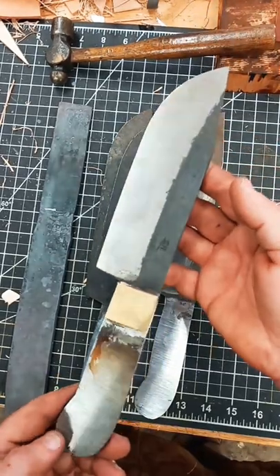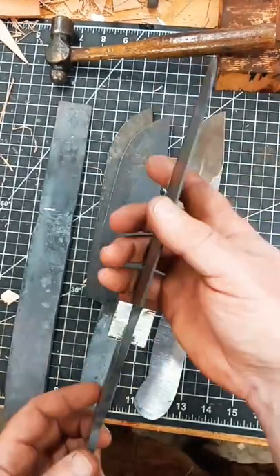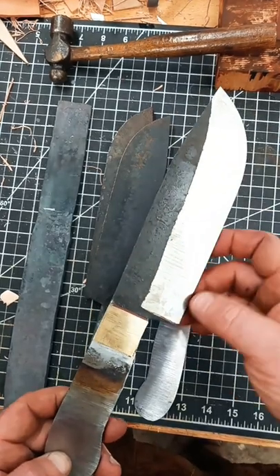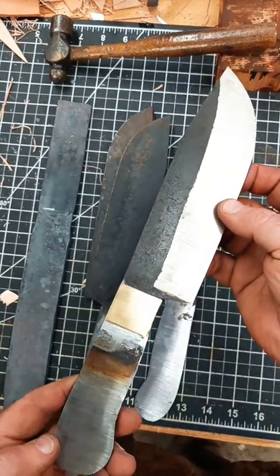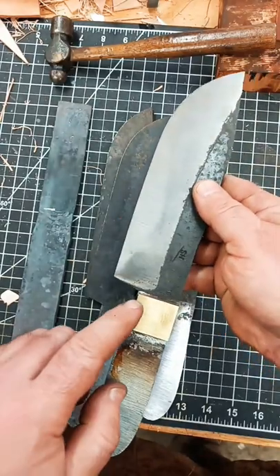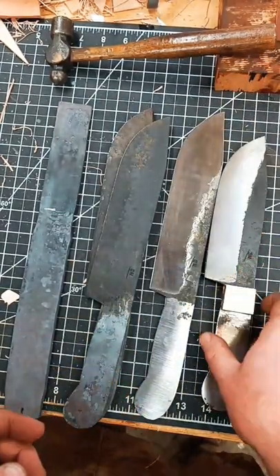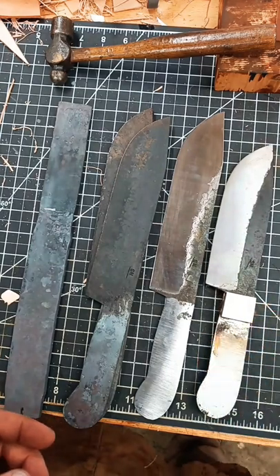This one is actually an Adirondack camp knife. The only difference between this one and the Hudson Bay is that it has a shorter blade — six and a half inches as opposed to eight and a half — and of course this one has brass bolsters. Thanks for watching, stay tuned to see how these progress. Catch you in the next one.